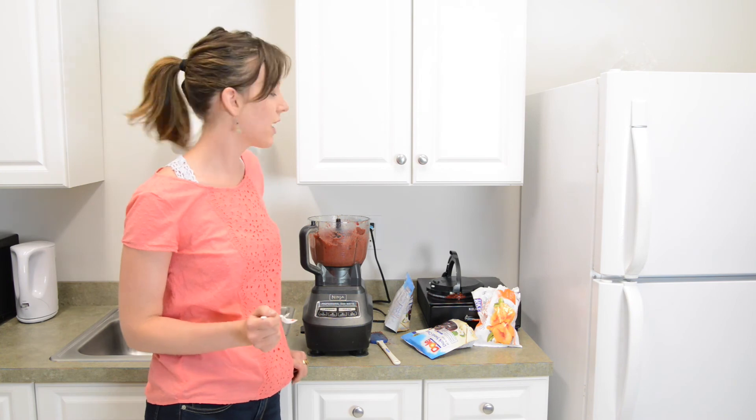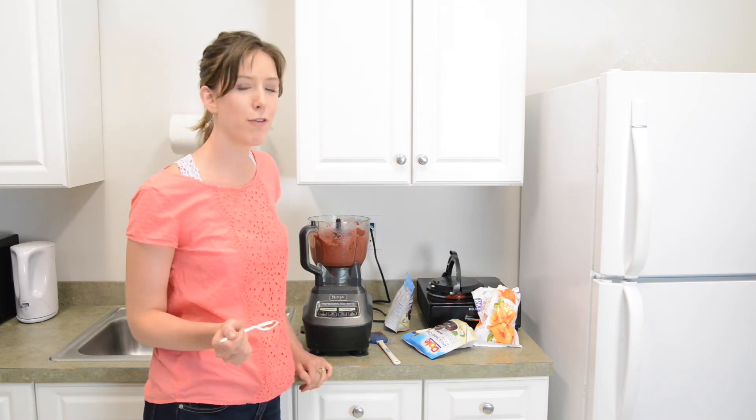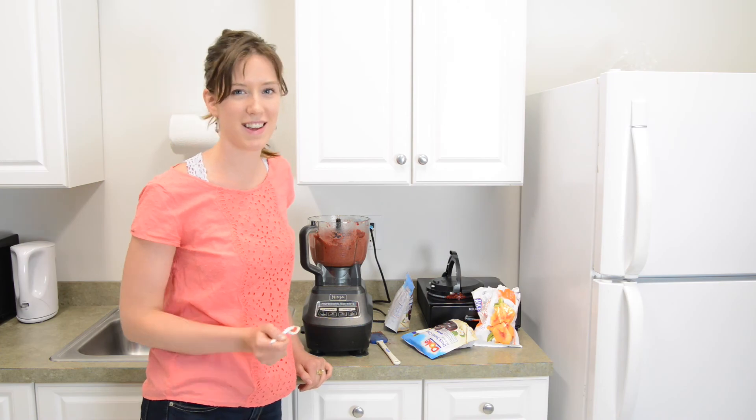I hope you guys enjoyed this nice cream video. I hope you try it at home. And if you're looking for a creamier consistency, definitely try out frozen bananas. It tastes delicious, and I hope you guys liked it.